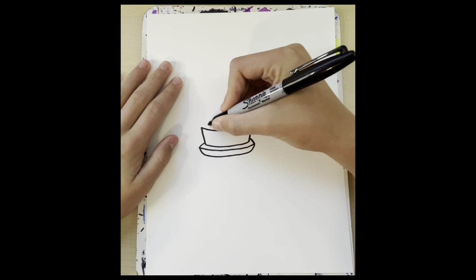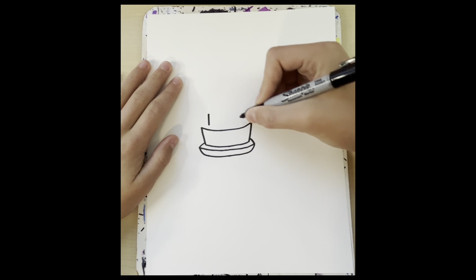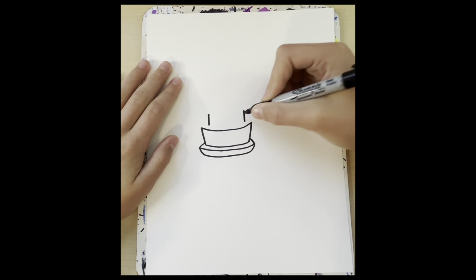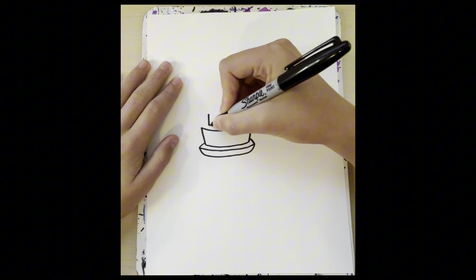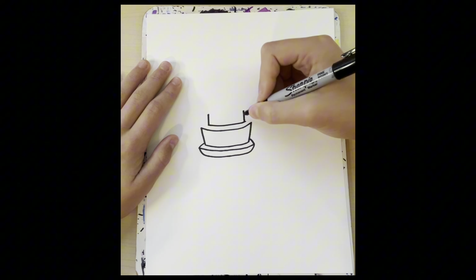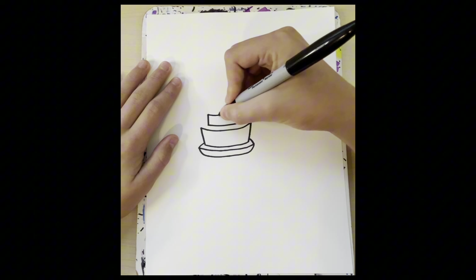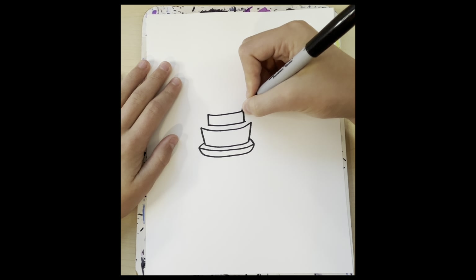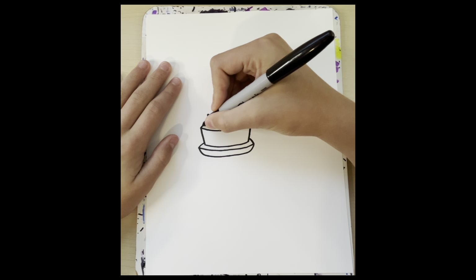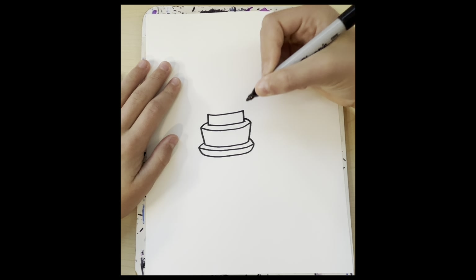Then we're going to draw the next layer. We're just going to go straight up, and then just kind of flatten it, maybe add a little bit of a curve. And then add a line having a little curve right there. Right here we're going to add a line going up and in, then up and in.